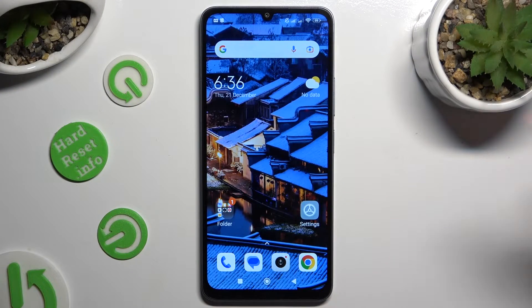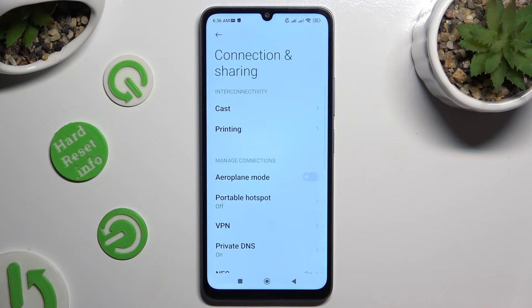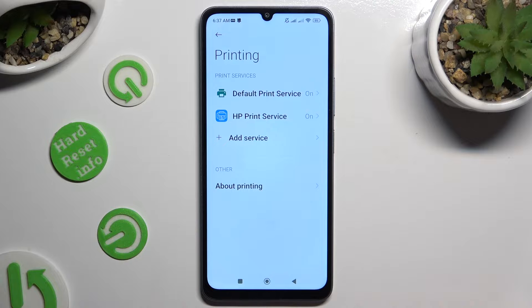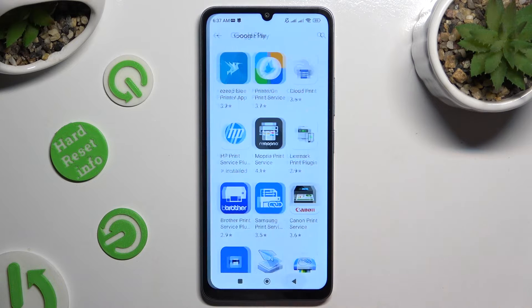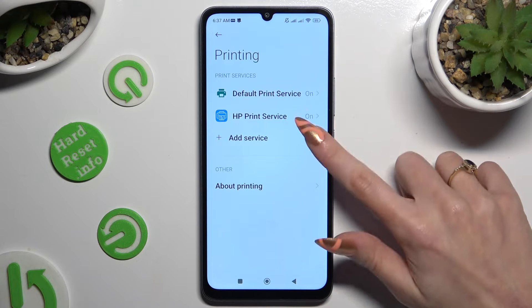All you need to do is open Settings and click on Connection and Sharing. Then tap on Printing and click on the print service, or tap on Add Service and download the best one for you. When you're ready, click on the chosen one.